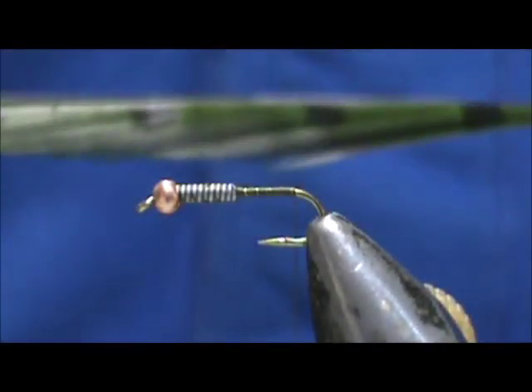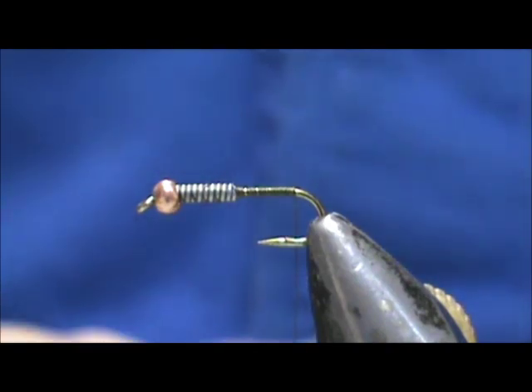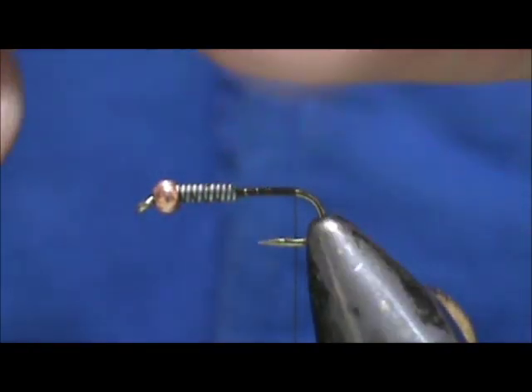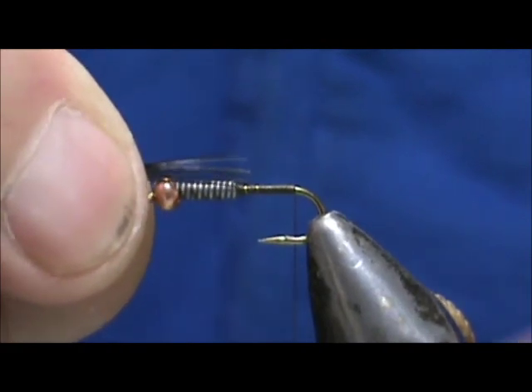Starting with the tail, I'm going to use an olive pheasant tail center and take six or eight fibers. Make sure that you get them lined up at the tip. That tail should be about half the length of the shank.